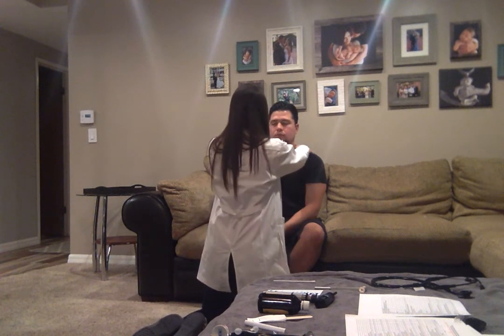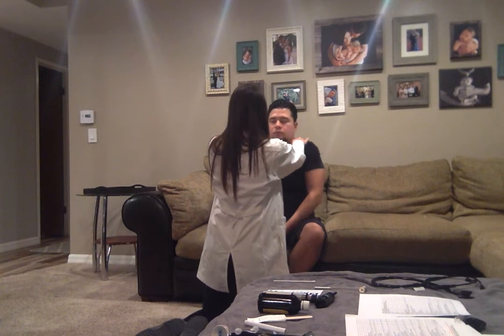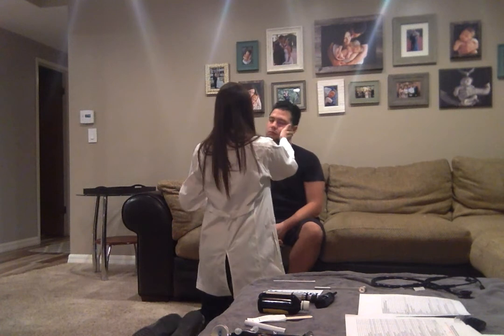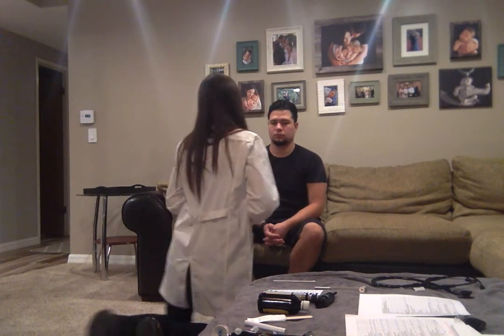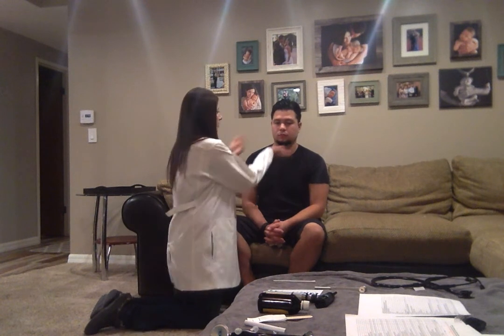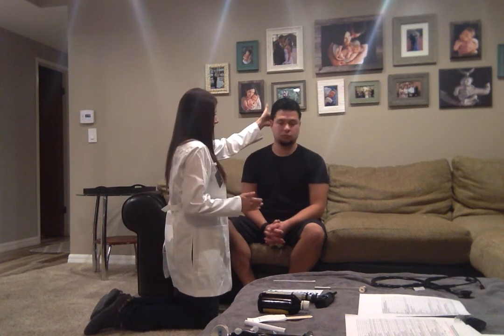We're going to do the spinal accessory nerve — I'm going to have you shrug your shoulders, and turn your head against my hand both ways. Spinal accessory nerve is intact. And now I'm going to do some range of motion — I'm going to have you turn your head to the left and right, flex your neck down, and extend it back. With this you can also test muscle strength by having him push against my hand. You want to make sure that each side is symmetrical.